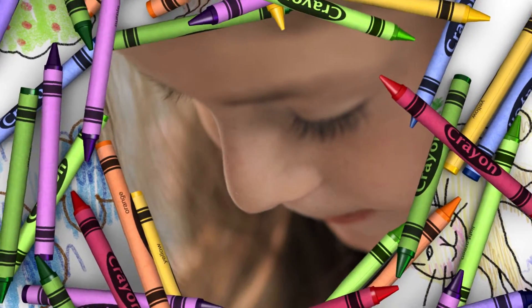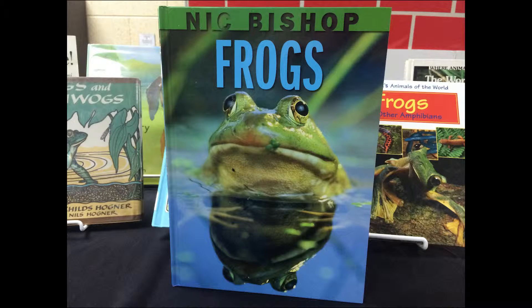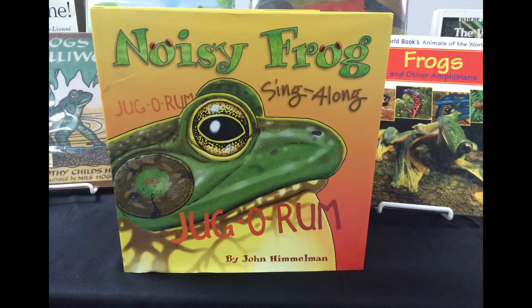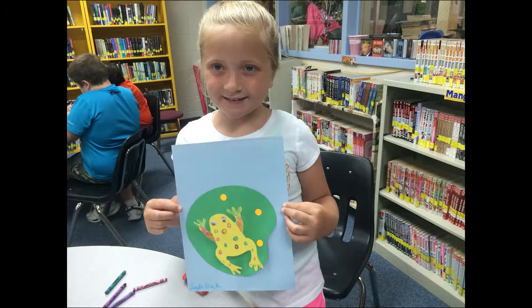After reading a non-fiction nature book like Frogs by Nick Bishop, or a fun book about different frog calls like Noisy Sing-Along by John Himmelman, how about an easy art project that uses a frog cutout, crayons, construction paper, glue, some googly eyes, and imagination to create a hopping frog.